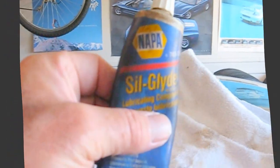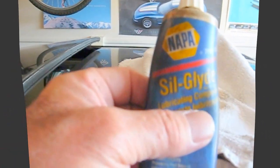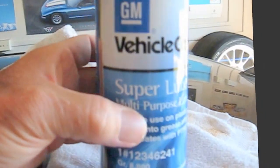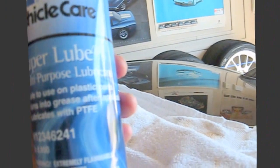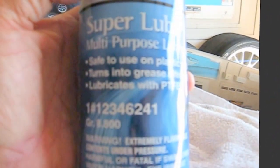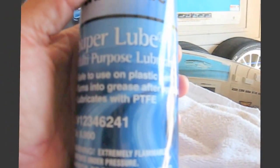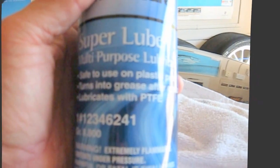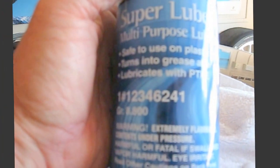I'm going to use silicone grease to lube it all the way around, and then I'm going to shoot this new lube that I've got. It's a GM lube — it comes out as a liquid and turns into a grease. PTFE — probably some Teflon-based lubrication — so I'm going to shoot some of that into the mechanism area and see if it helps.